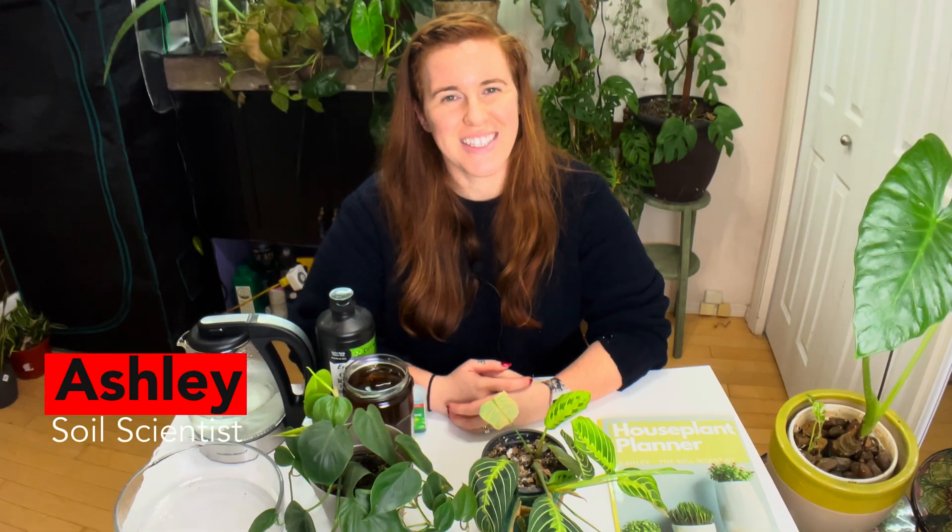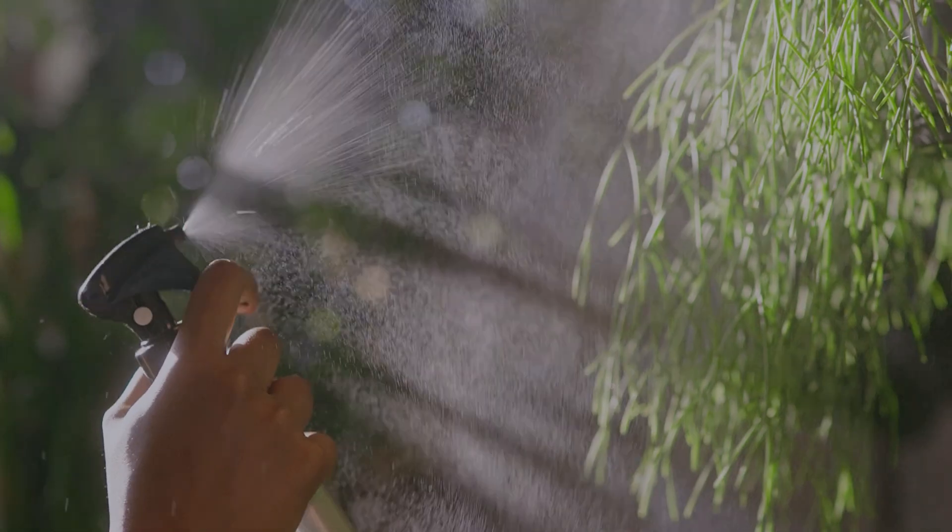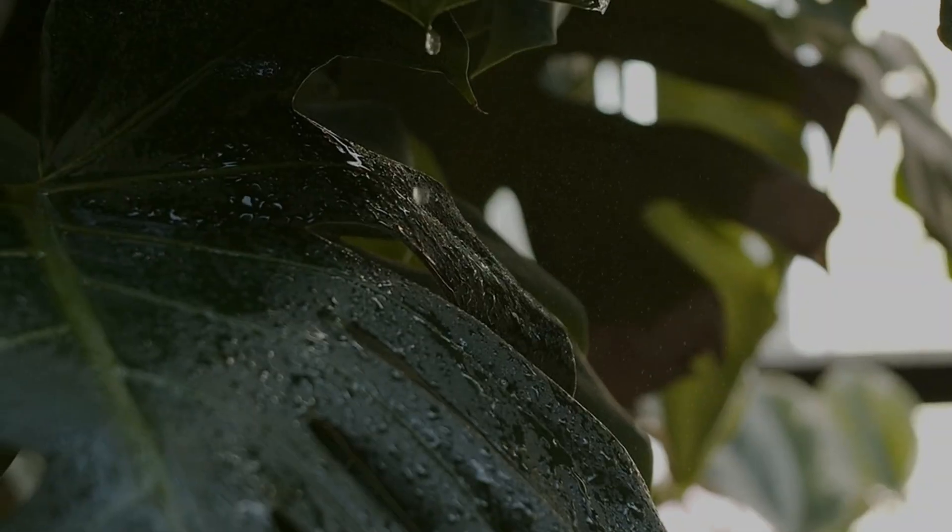Hello plant people, how are you doing today? If you're new around here, my name is Ashley and I'm a soil scientist. On this channel I like to take that science and apply it to all things plants, and in today's video we're talking about indoor plants.